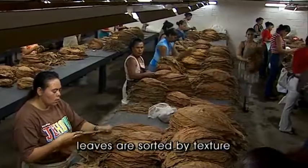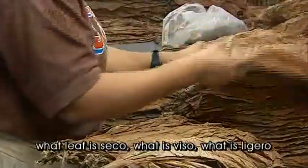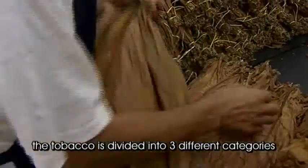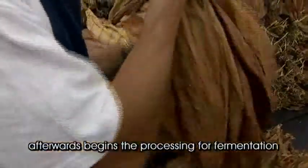At the processing plant, we supervise what texture the leaf has — what leaf is seco, what leaf is viso, what leaf is ligero. I divide the tobacco into three different categories, and after processing it goes to fermentation.